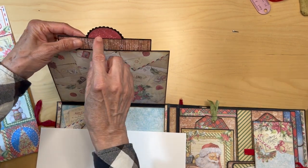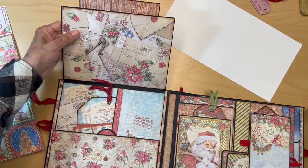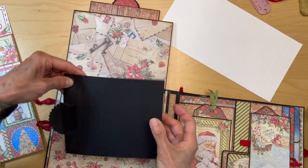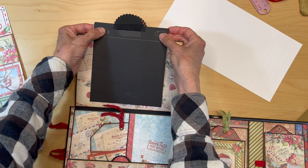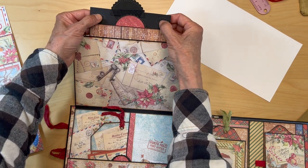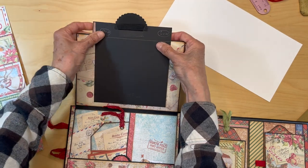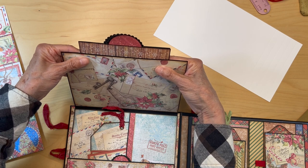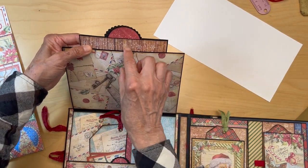Once the scallop piece is adhered down, go ahead and put magnets on here — these are where your magnets are going to go. On the back side, the magnets go in the corners. Then go ahead and adhere at least the top part down, but leave a little opening here because I want to slip my paper in behind this piece.